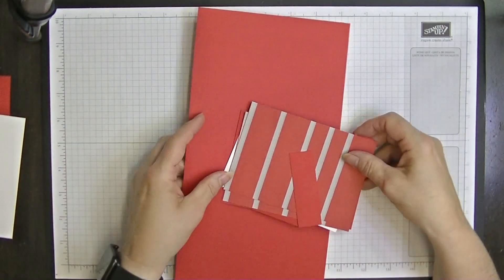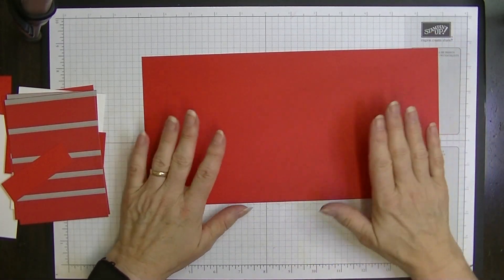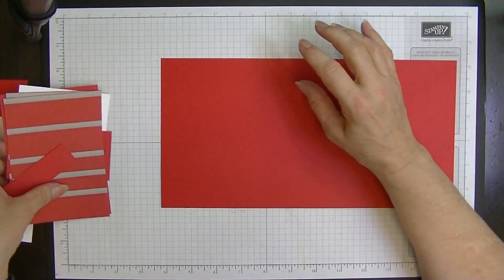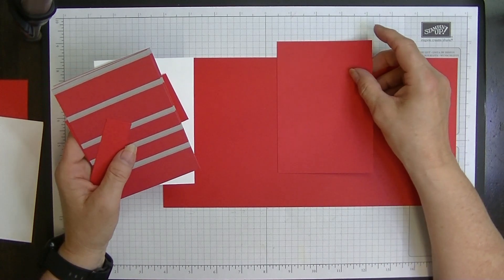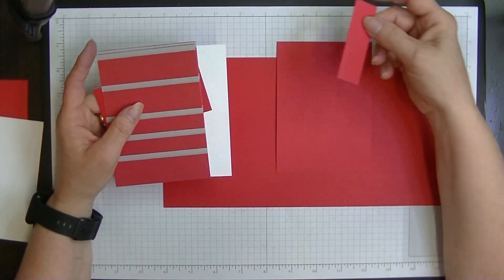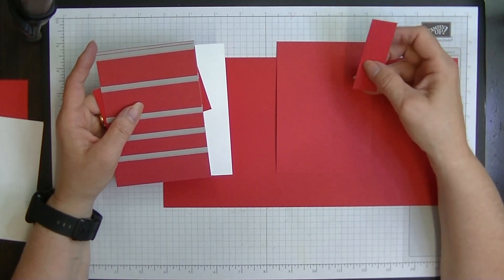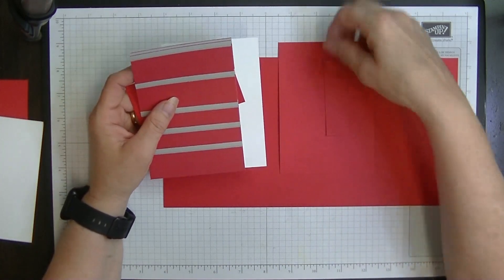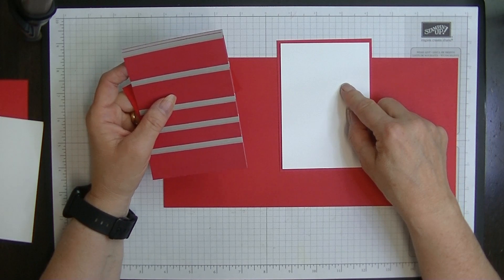Let me show you what you need for this card. You'll need a piece of card - you can do this at 12 by 12 if you want, but I'm doing mine from a four-part card, so this is 11 and three-quarters by six inches. For your insert you need a piece that measures five and a quarter by three and three-quarters, and for your little tab at the top, approximately one inch wide by three inches.